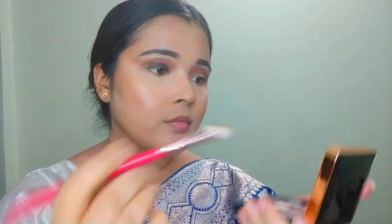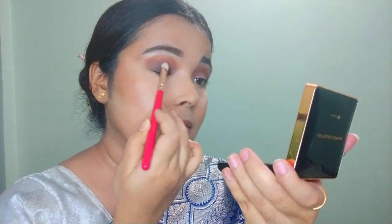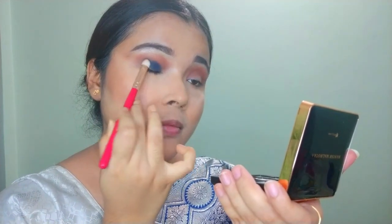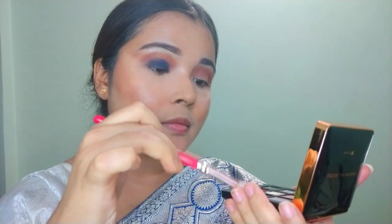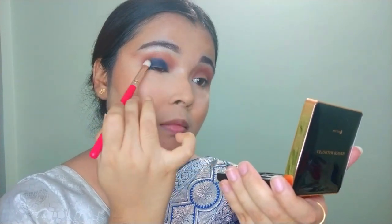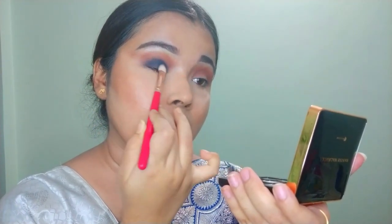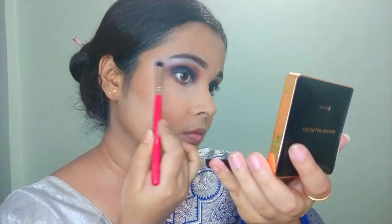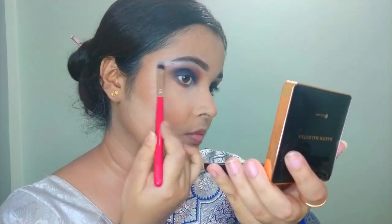I'm using a blue eyeshadow. If you want, you can substitute black eyeshadow instead. The blue or black shadow needs to be applied in a packing motion. After that, use a blending brush to blend the blue eyeshadow into the transition shade we already applied. Then I apply a shimmer shadow on my brow bone area — I'm using silver, but you can use a golden or any shimmer shade you like.